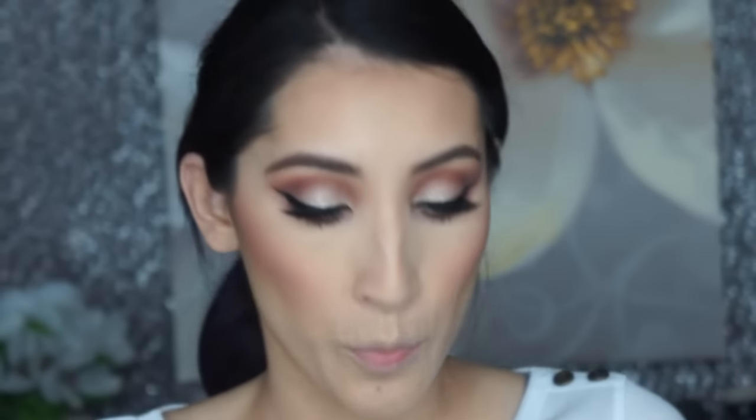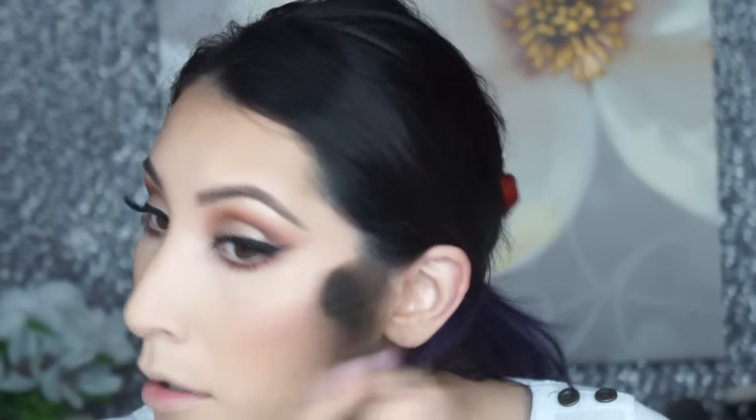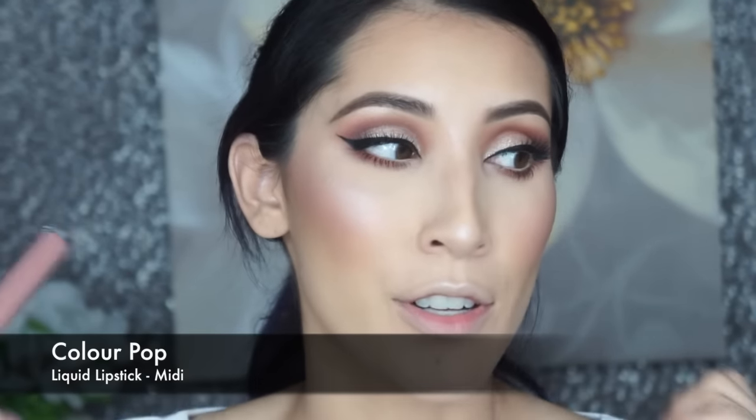For highlight I'm sticking with the Natural Contour Kit by Pixie — this highlight is just so intense and pretty. I ordered some Color Pop highlights because I want to try something different and give Champagne Pop a rest. For lips I'm using Midi again from Color Pop because it looks so good with this look. I then added a little bit of MAC Myth to make it more nude.